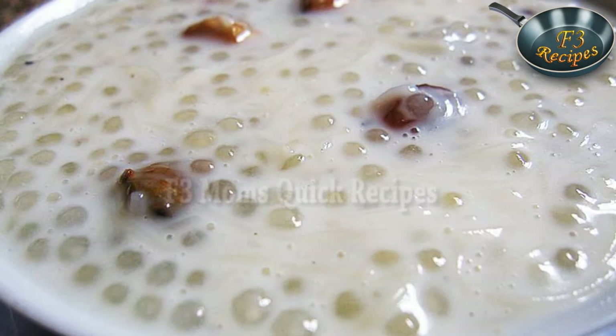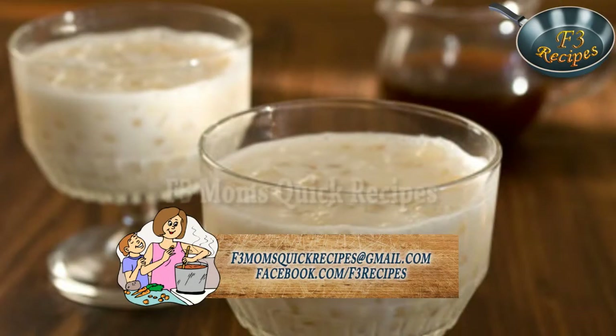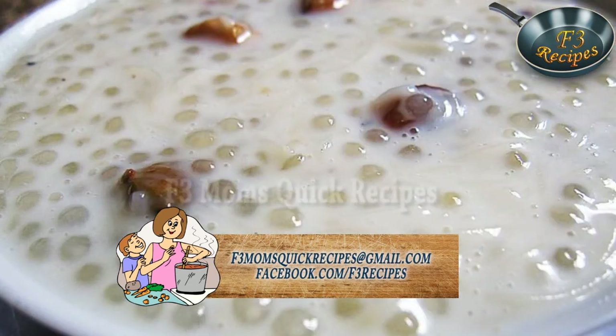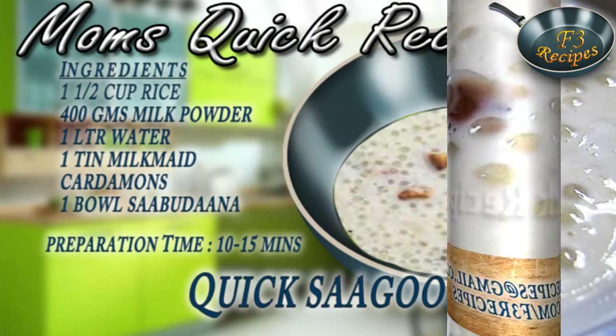Now the sagu is ready. Do send in your recipe suggestions or queries to f3momquickrecipes@gmail.com, or you can visit our Facebook page at www.facebook.com/f3recipes.